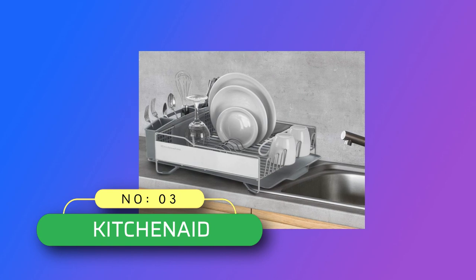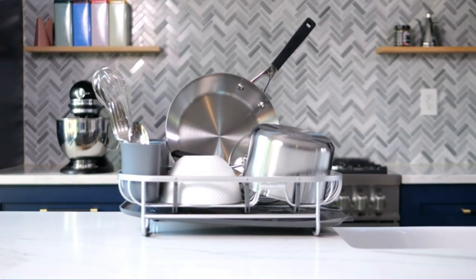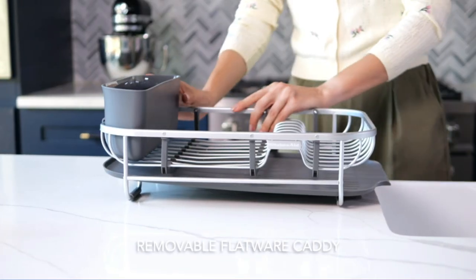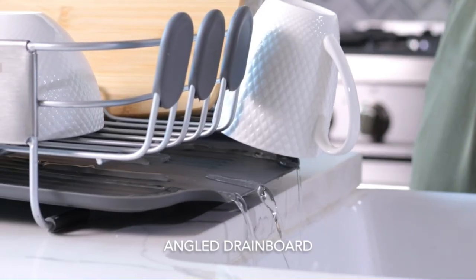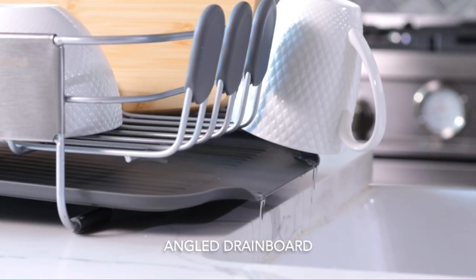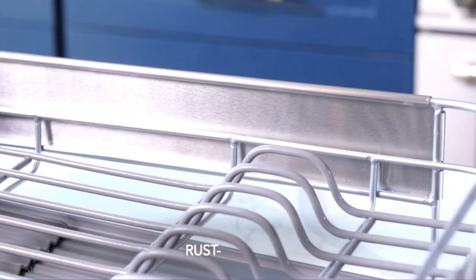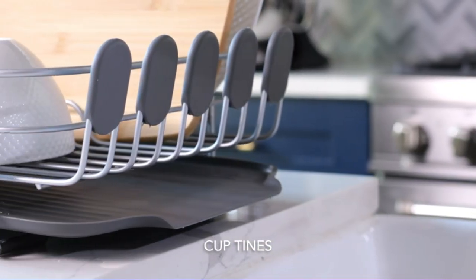Number 3: KitchenAid Dish Rack Made in USA. Multifunctional and large capacity, designed to drain over any sink or atop a drying mat on the countertop. This dish rack can handle assorted dinnerware such as plates, bowls, cups, and full-sized pots and pans. High quality, heavy-duty, satin-coated, rust-resistant wires secure items, and soft feet keep the dish rack from scratching countertops.